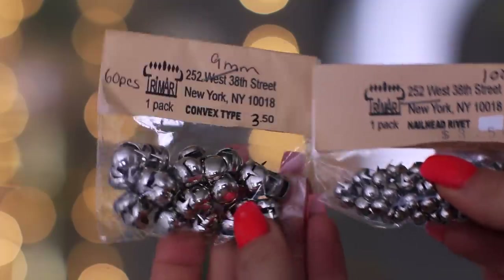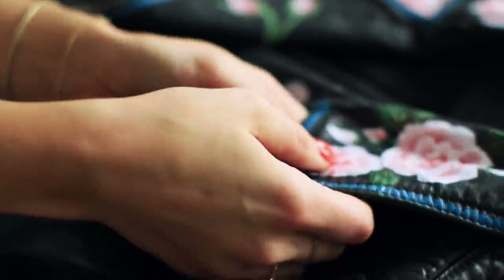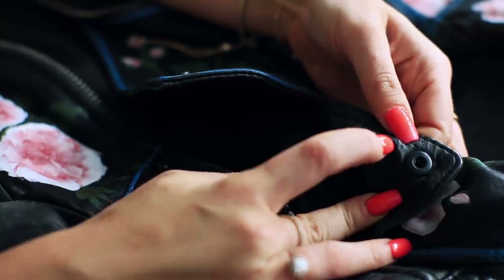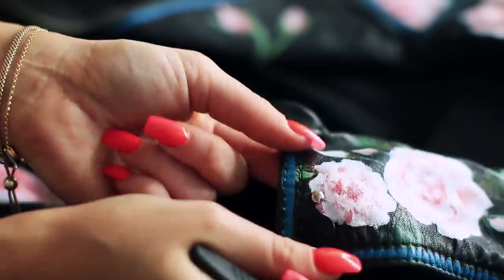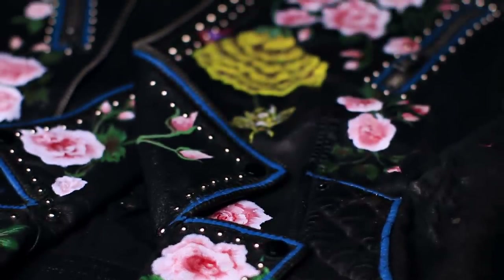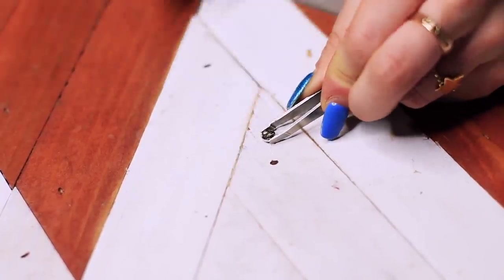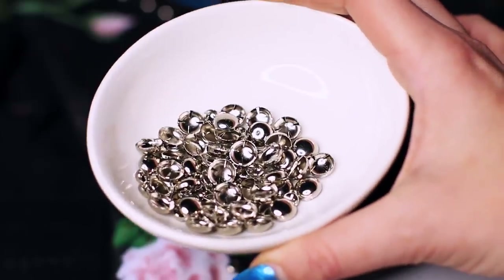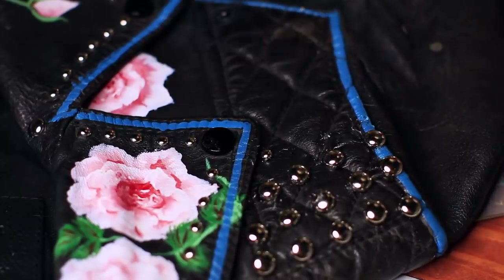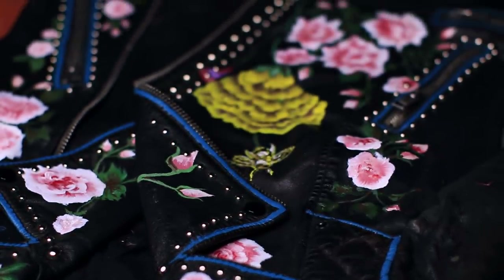For the studs I picked these up in downtown LA but I'll link them on Amazon below. Working with studs was such a pain — I had never done it before. The best way I found is to use a tweezer and push and poke them through. Where the jacket was too thick, I folded the little prongs and used E6000 glue to secure them, and I promise they have stayed put. If you don't want to poke holes in your jacket, E6000 glue works amazingly. And now we are at the finish line — I cannot believe we're done!